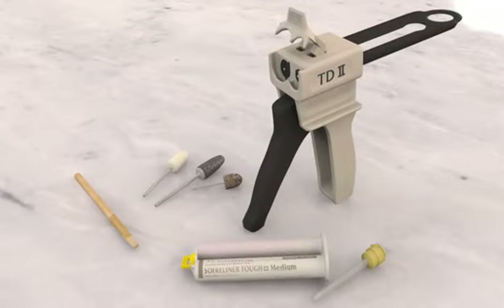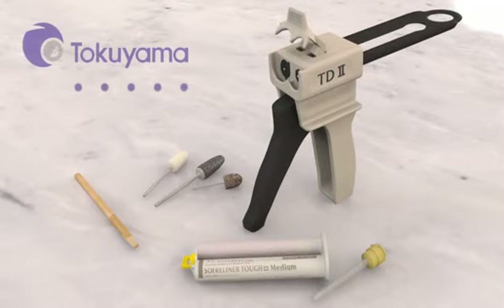Soft Reliner Tough — the quick and easy to use solution for your chair-side denture reline needs. For more information, please visit www.tokuyama-us.com.